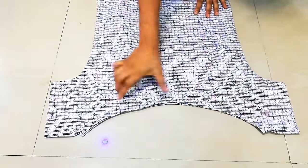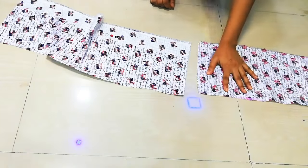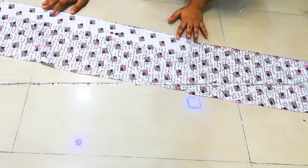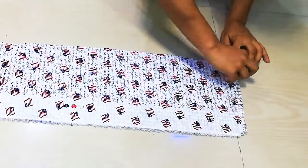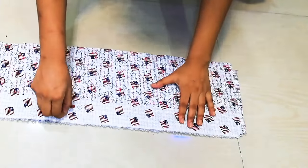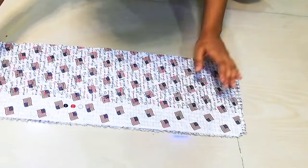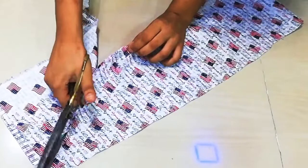Now I will add the bow. I will save a long piece of fabric — you can use it as well. I will join it after I fold it and cut it.